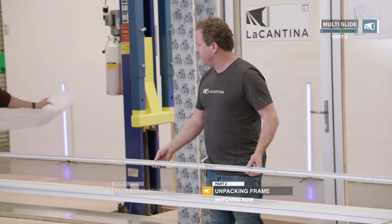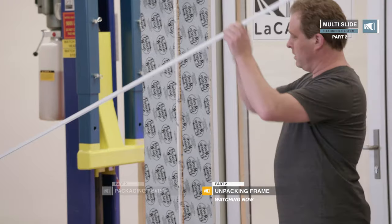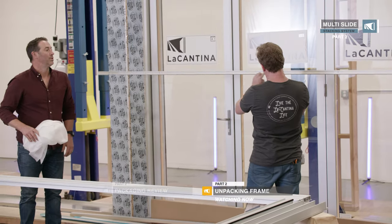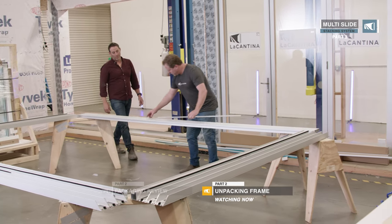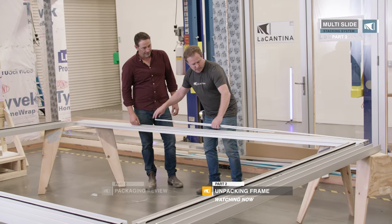The nosing for the sill goes on after installation. You'll know it's the nose because it's got all the weep holes drilled in it. There are also a couple of little cover plates in the sill channel that we'll put aside as well.